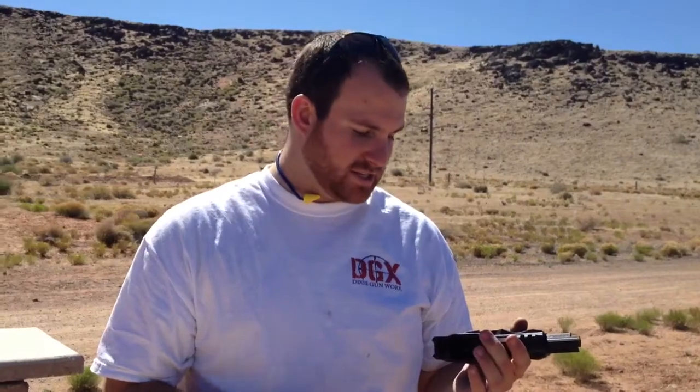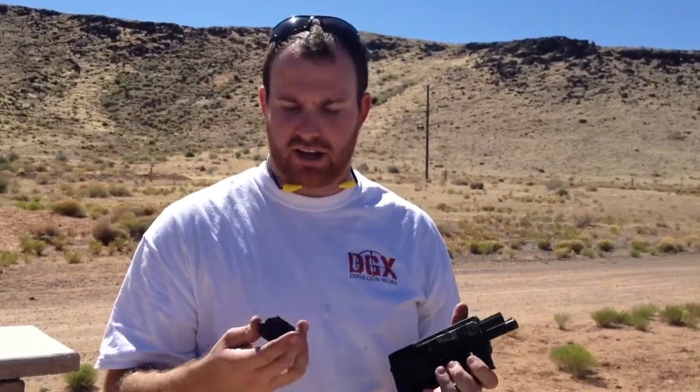Other than that, we've tested it a little bit and we're giving it a 3 out of 5 star rating. We're having some ejection problems, probably because there's no extractor. As far as fun, it's been a fun gun. It takes a 10 round magazine, but you can also get the Ruger 10/22 25-round magazines and those will work as well.